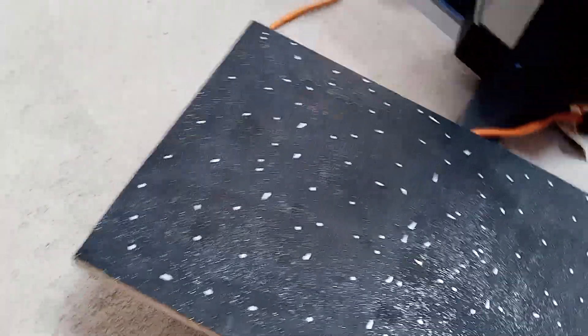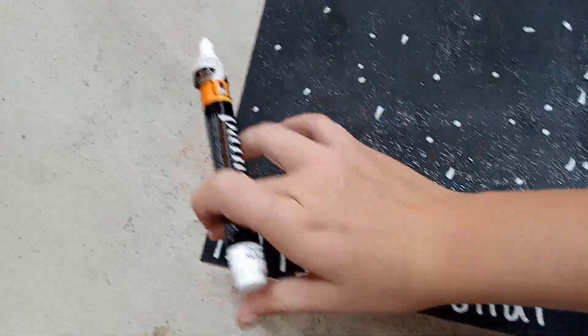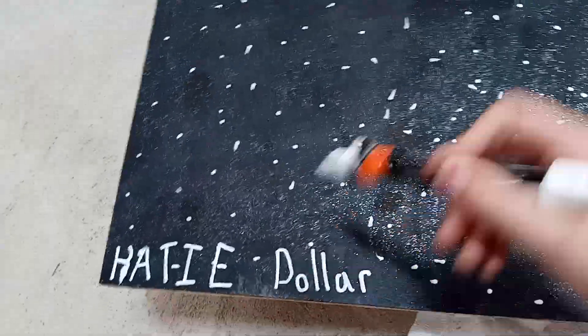I'm done with the stars, but I think I'm gonna choose a corner and write my name in it, just to give it something so they know I did it. So I'm gonna take my white marker and write in this bottom corner. That was terrible - I'll see you guys whenever I get that done. Okay guys, I finished writing it. It says my name - Katie Dollar. I should probably put it in cursive but it's fine. And then we have the shelf.